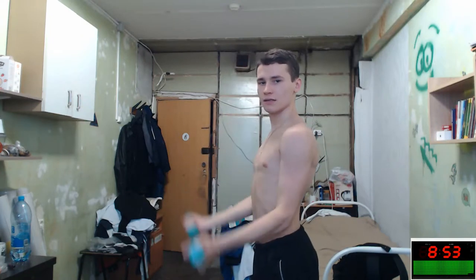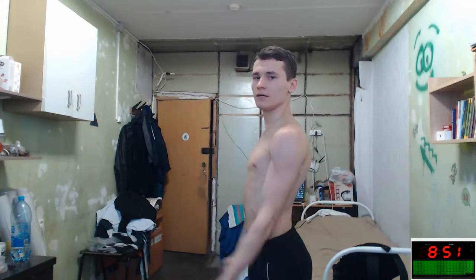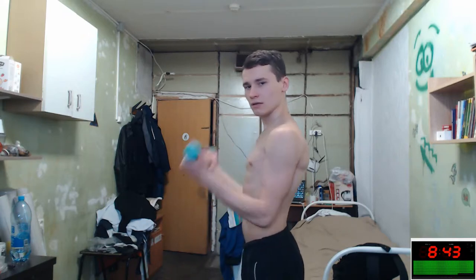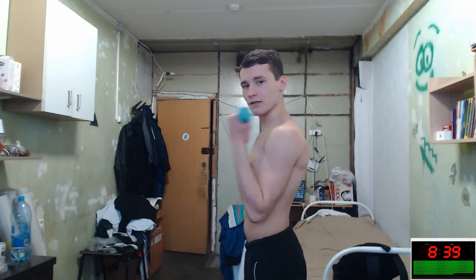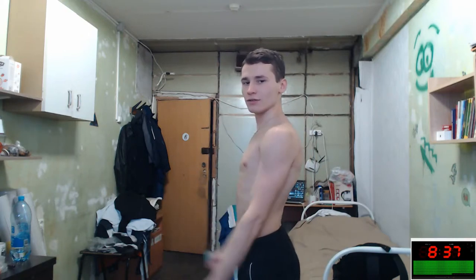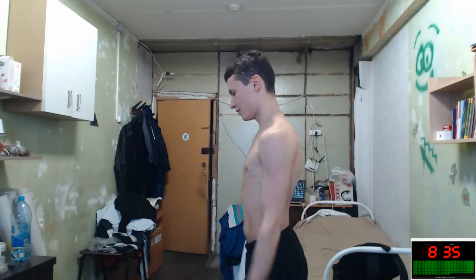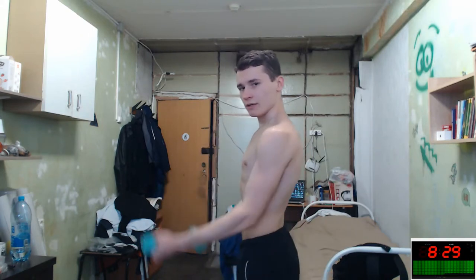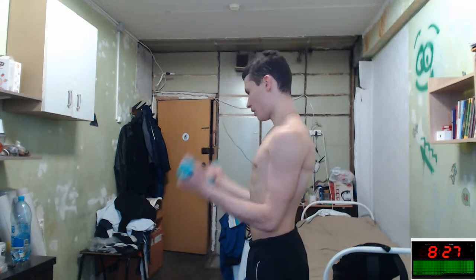Repeat the biceps again and again. Let's do 25 seconds more. You can achieve your goal — you are so powerful right now!